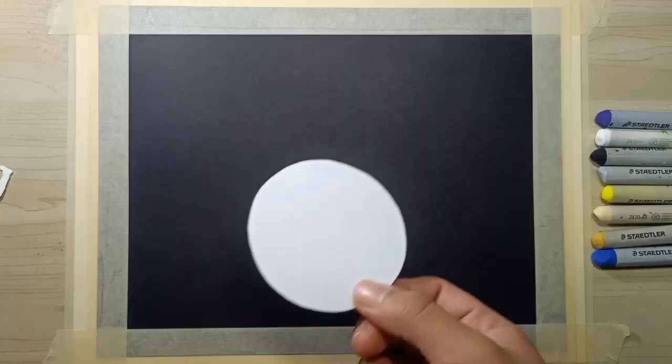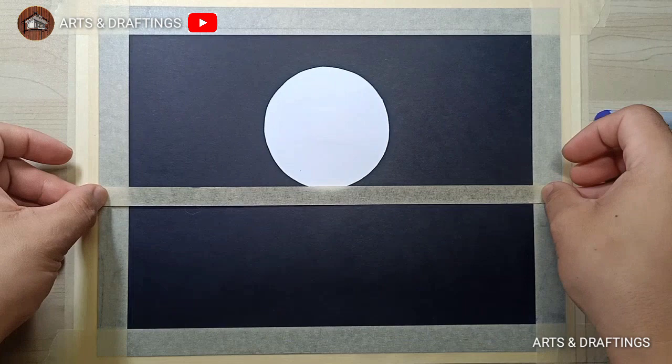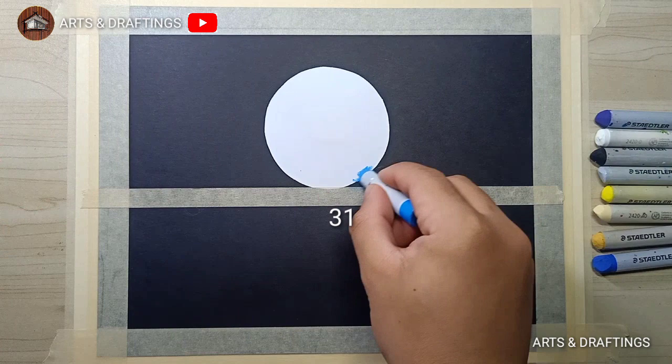Welcome to Arts and Draftings. I'll be presenting to you The Lovers on the Moonlight. I started to put a paper cutout to prevent the overlapping of pastels. By the way, I'll be flashing on the screen the color codes of the pastels that I'll be using.